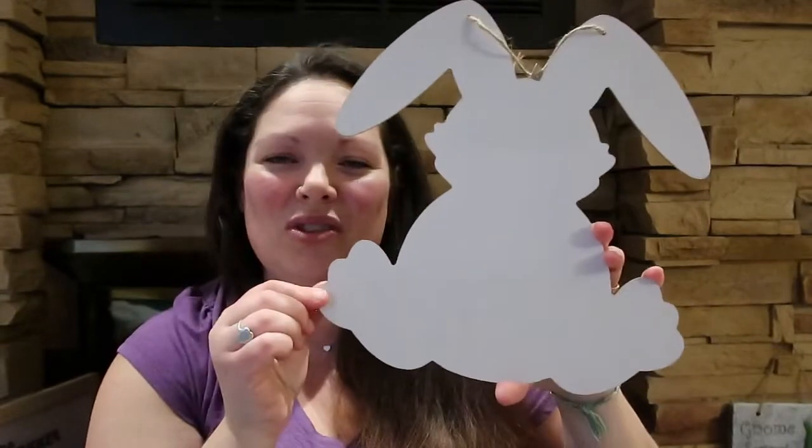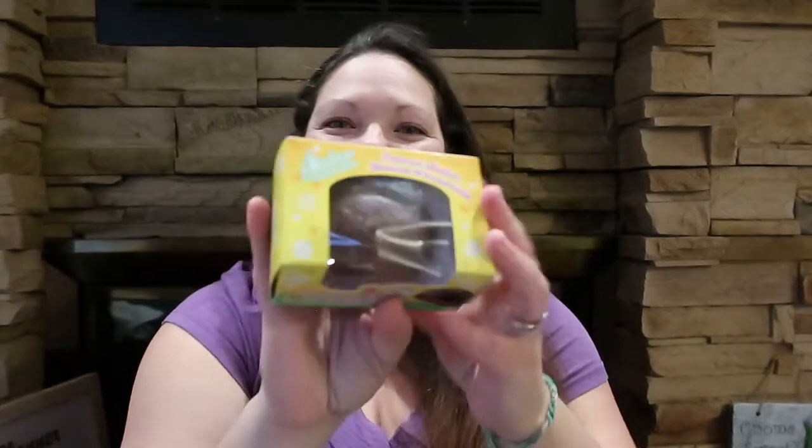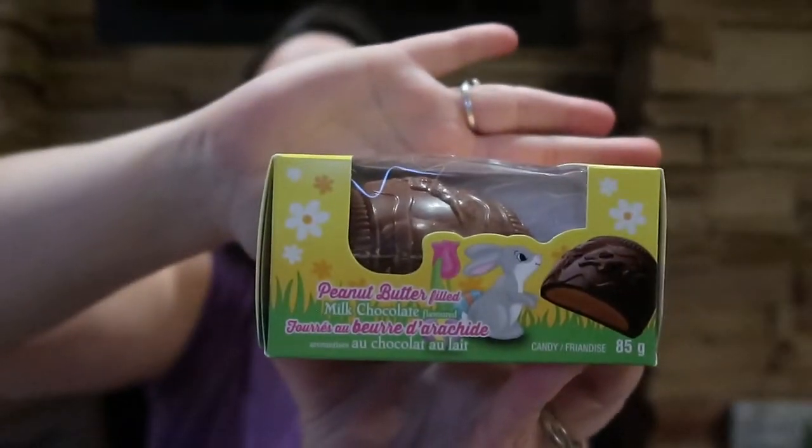I grabbed four of these little chocolate Easter eggs — they're flat and filled with peanut butter. I grabbed one for each of the kids. I'm allergic to peanut butter so we don't do a lot of peanut butter stuff here, but the kids are gonna love them. They're not really big into Easter chocolate, so I tend not to go crazy overboard. We've never tried these before so I don't know how they are, but they're the right size.